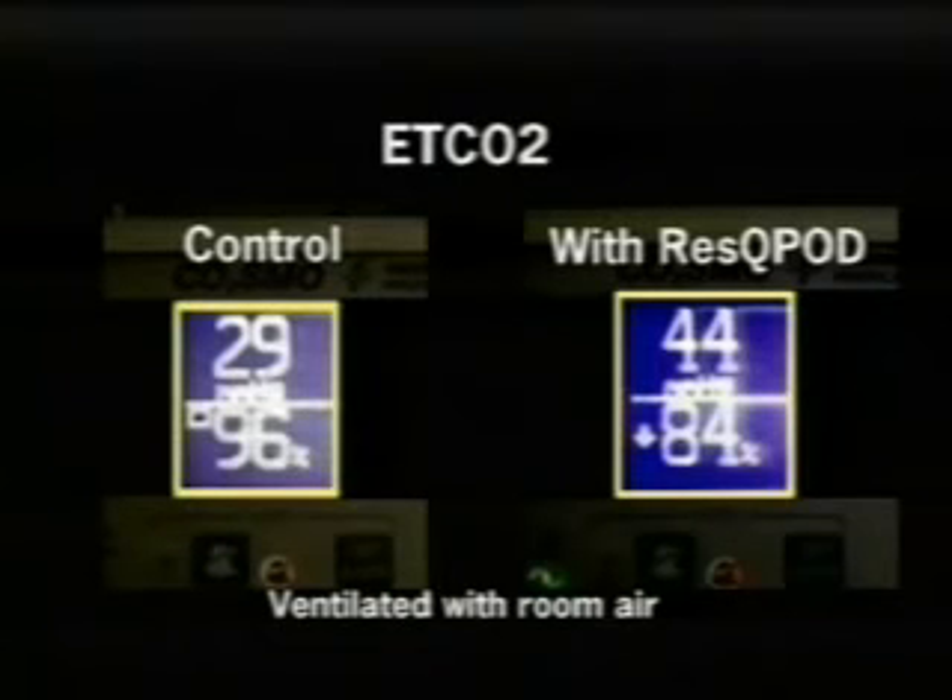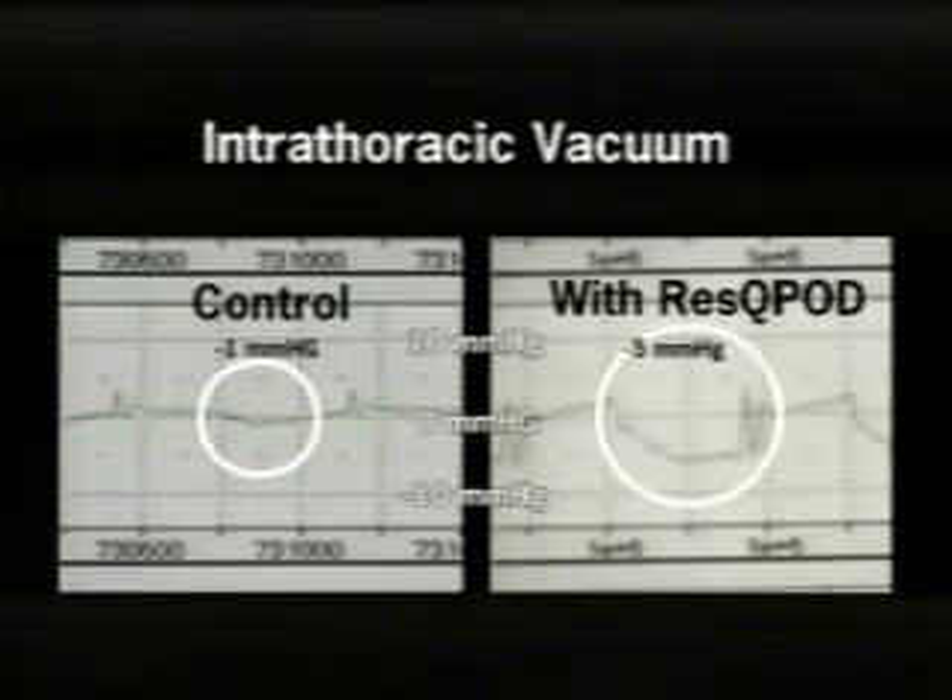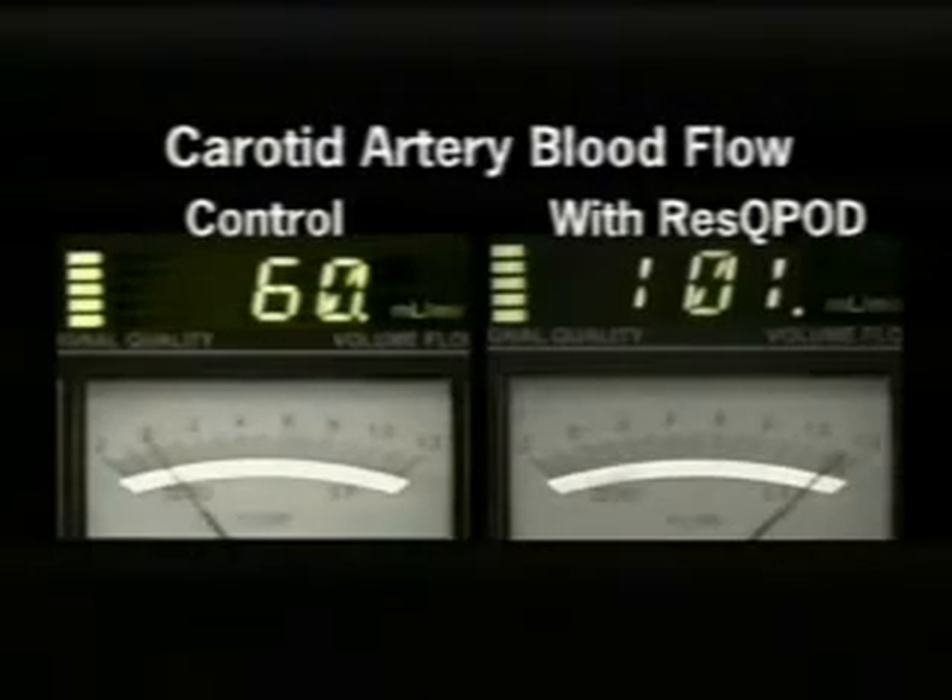When ventilated with room air, oxygen saturation levels decrease over time. Previous studies have shown that when supplemental oxygen is used with a rescue pod, oxygen saturation levels remain within normal limits. The intrathoracic vacuum decreased from minus 1 to minus 5 millimeters of mercury with the rescue pod. Carotid artery blood flow increased from 60 to nearly 100 milliliters per minute.